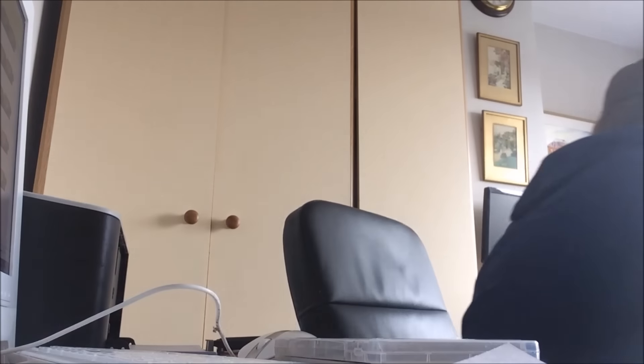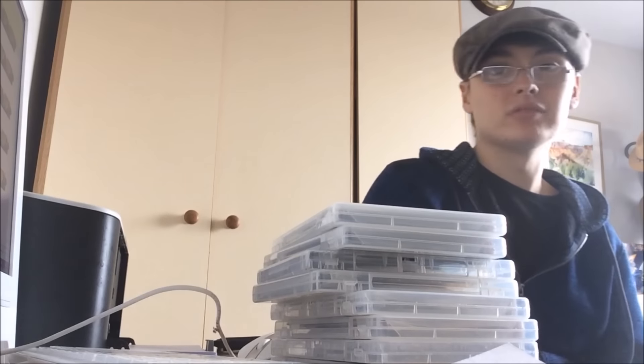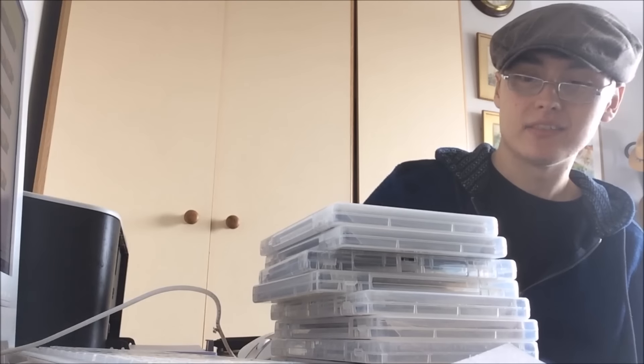COD 4 Modern Warfare, Black Ops, Modern Warfare 2, Modern Warfare 3 - nothing great but they were in the job lot. Two copies of World at War as well. The COD games go okay in bundles but you don't get much to be honest - bundles of five or six were going for about 14 quid including one of the more recent ones, and none of mine are recent. If you pick these up for 50p each you can do bundles with them.